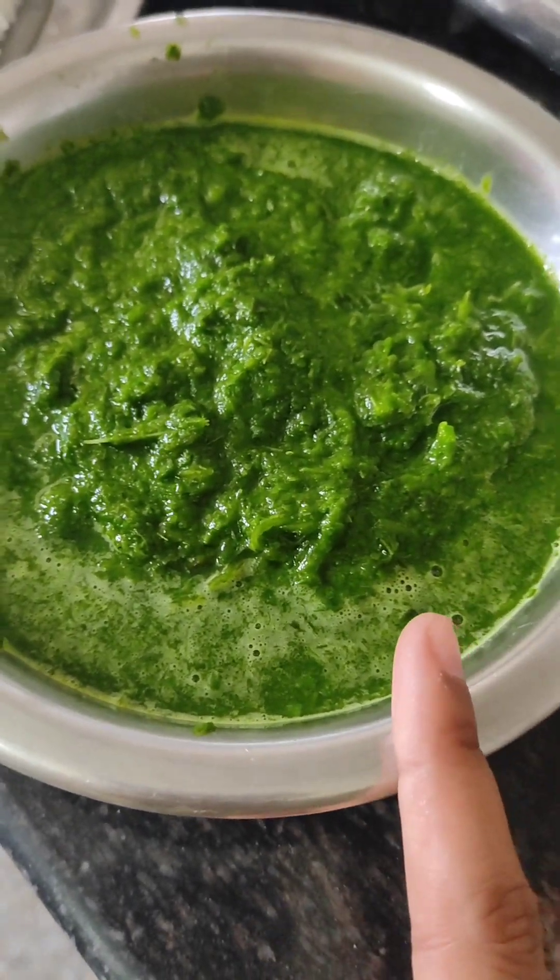If you want to use color to maintain the color, then use ice water.